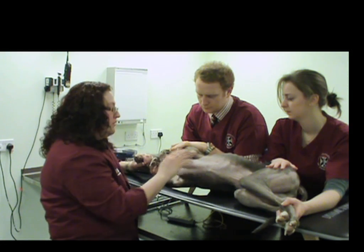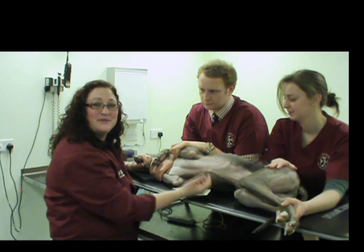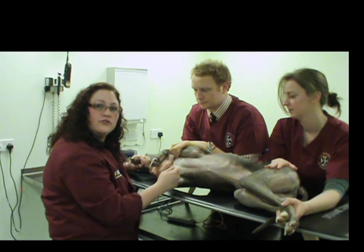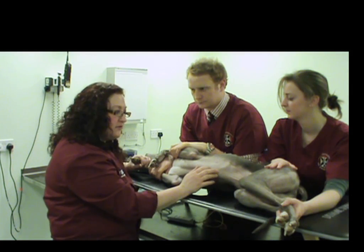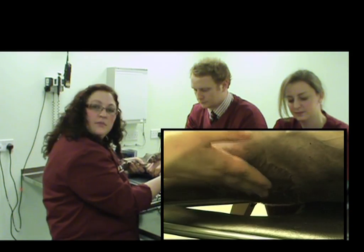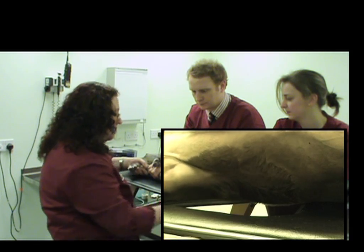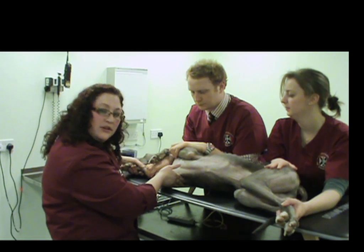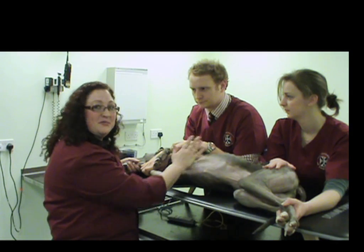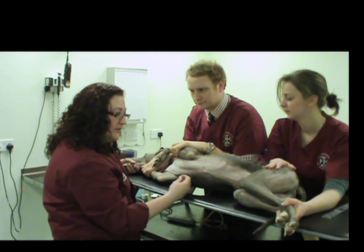Our patient is prepared, and the other important consideration is our assistants — they play one of the most major roles when performing an echo. Having the patient appropriately positioned will really help so you're not struggling to gain access to the heart. We're in right lateral recumbency with two assistants. We want the apex of the heart overlying the notch in the table so we can gain access. This includes pulling the dependent leg cranially and ensuring it stays there throughout the exam. Our patient is very relaxed, and the key is being calm, quiet, and methodical. We're ready to get started.